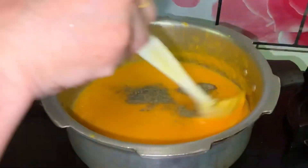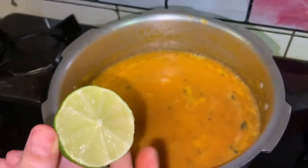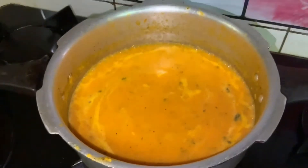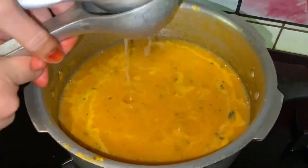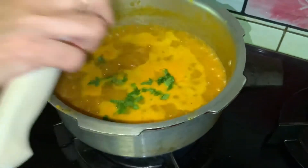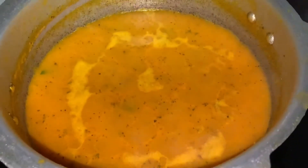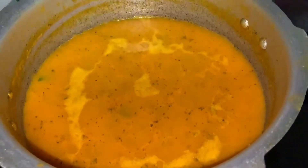Add the remaining spices and mix well. Add half lemon for flavor and some chopped mint leaves. Do not add coriander leaves. And now our soup is ready to be served.